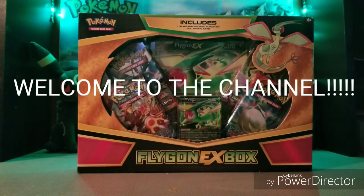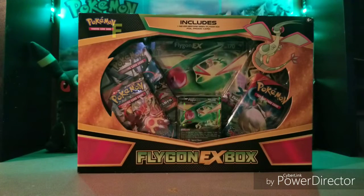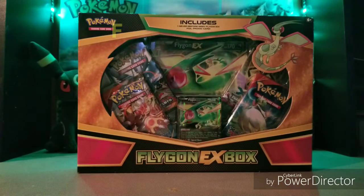What's up everybody on YouTube, I hope everybody's doing great. I know I am — I got the Flygon EX box! Truth be told, I've had this box for a while. I wanted to save it — maybe 30 years down the road the box would be worth a lot, my daughter could inherit all this stuff and open it up and see what we used to open up, but I couldn't wait anymore.